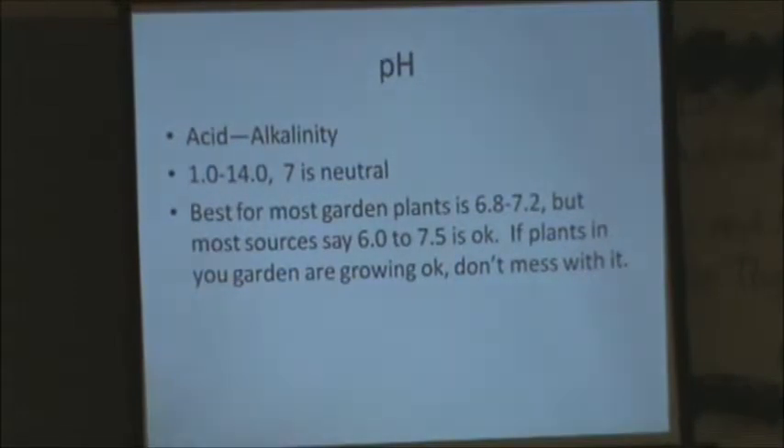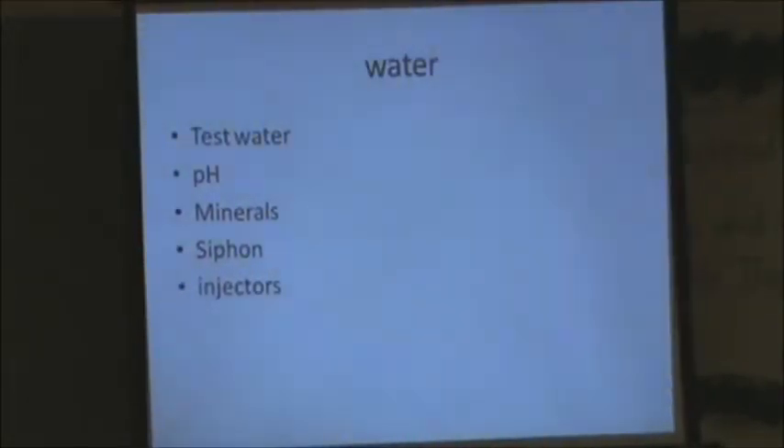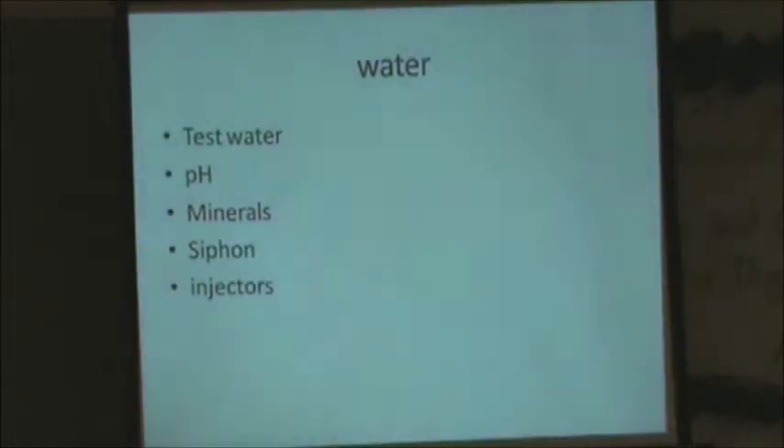Some plants like blueberries and azaleas prefer acid soil — look that up. Pine trees also contribute acid. You can test your water; there are many places you can send samples, and tests are pretty reasonable — less than $20–$30. You can also buy test kits that go by color; Sudbury makes a nice one. I don't use any siphons or injectors. Fish emulsion tends to clog drip lines and can mold, so I put it directly into the soil. Most of the time I just make sure the soil has enough nutrients to get through the season.